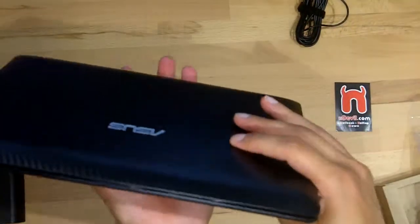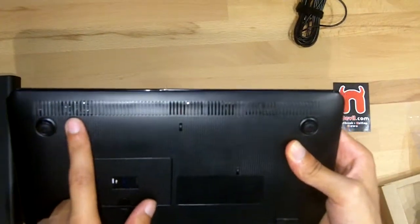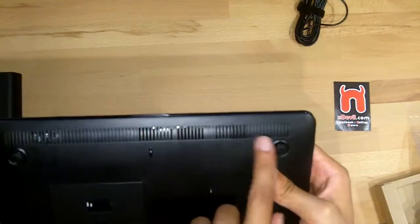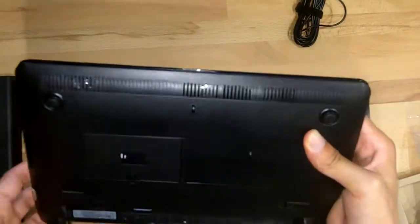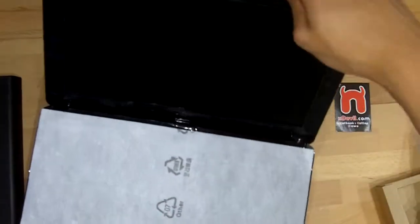On the front side there is nothing. Just on the bottom we have one speaker on the left side, only one speaker — on the right side there is nothing. Let's open the device.